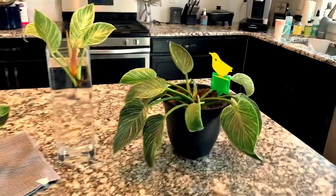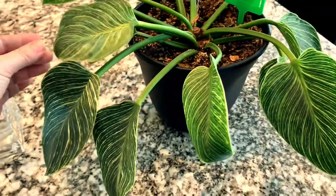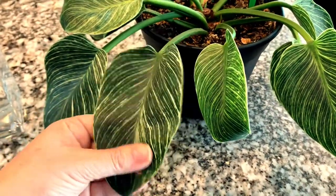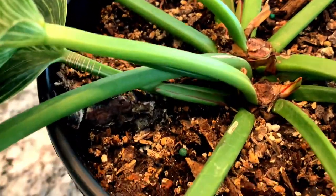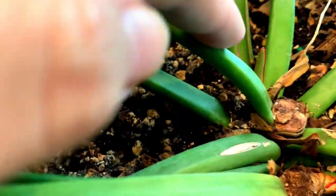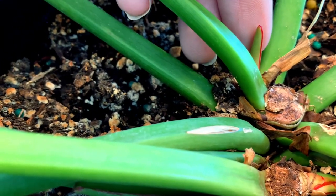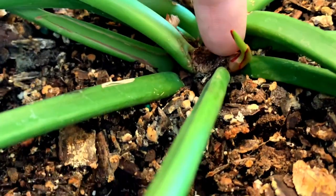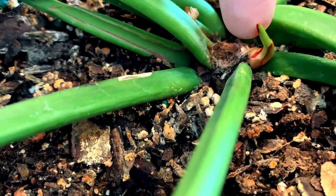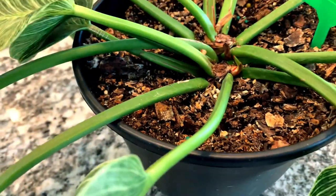Let's first talk about the mother plant. As you can see, the existing leaves still look great — super healthy and gorgeous. I'm really excited to start seeing some progress. Right there is a new shoot that's going to come up and produce a new leaf, and I also have another little one right there. This is exactly what they look like when they start coming up. It will probably take a few more weeks before they open up.